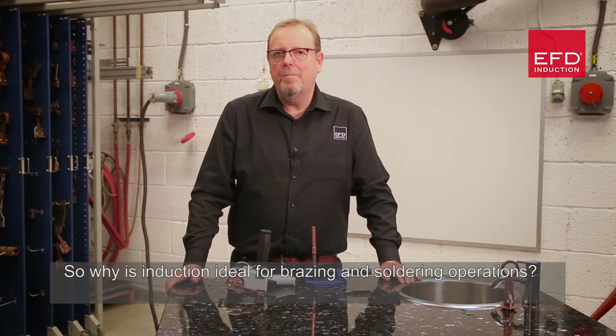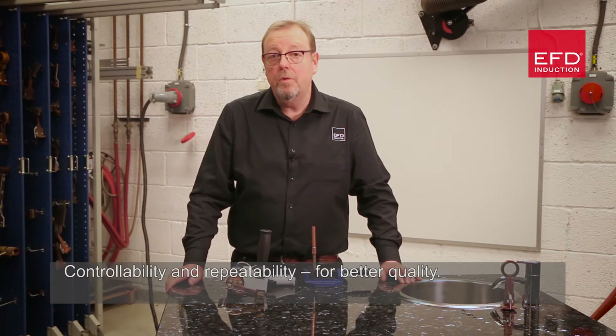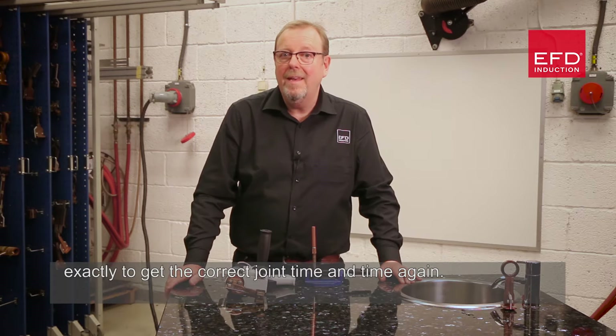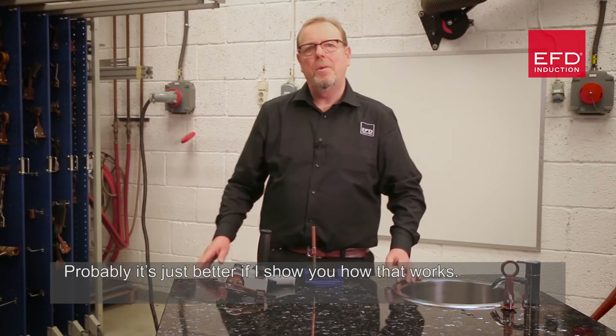So why is induction ideal for brazing and soldering operations? The things we bring are speed to give you more throughput, controllability and repeatability for better quality. Induction is highly efficient, but we actually target where you need the heat exactly to get the correct joint, time and time again. Probably it's just better if I show you how that works.